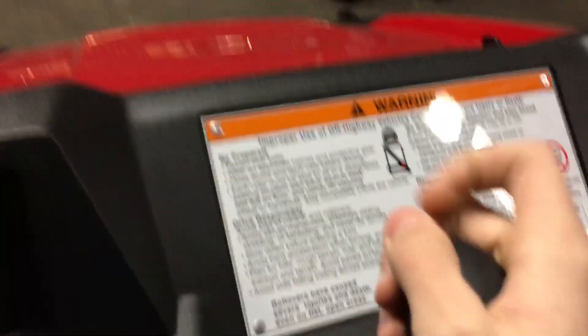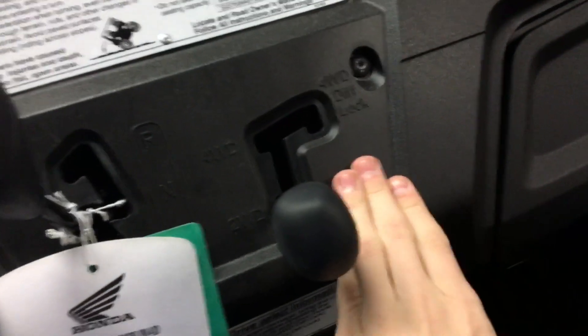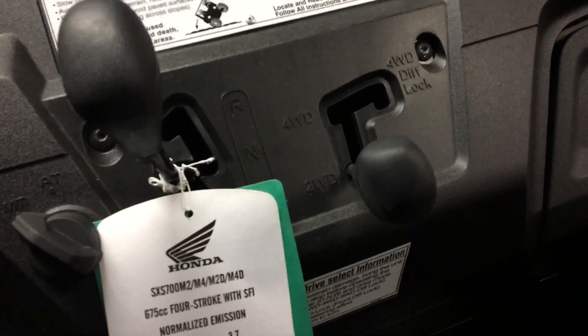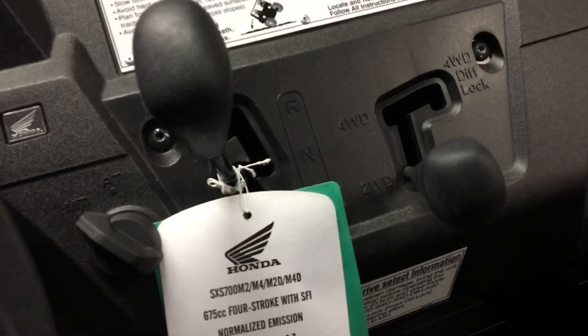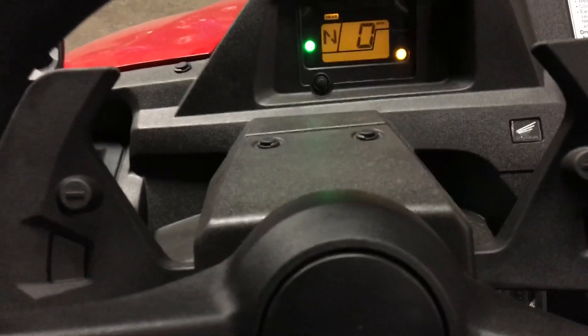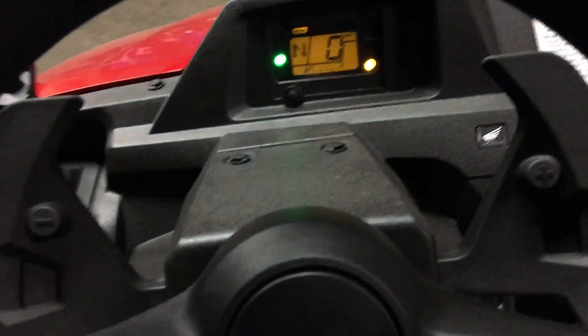Over here you have your neutral, your drive, and your reverse — when I start it you'll hear it click into gear. You've got your 2-wheel, 4-wheel, and diff lock on the fly, so you can have it in first gear, leave it in drive, come to a slow rolling speed, ease off the gas, and move it to whatever mode you need — it'll show on the dash. You have automatic and manual mode. In automatic it'll drive just like a car, or in manual mode you can paddle shift through the 3 gears, which is nice if you're going up and down hills and want engine braking.